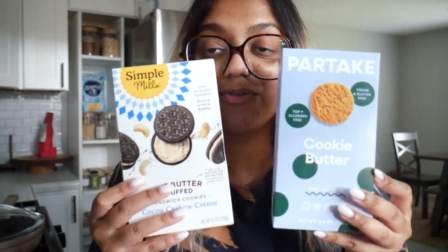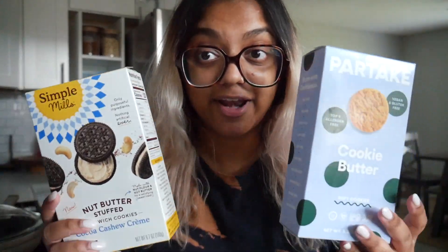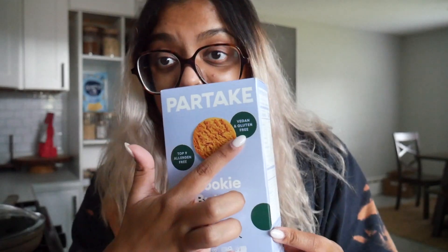It's actually two items, and it's so funny that they're both in the house at the same time. I've tried them already so I'll give a quick taste test recap. Starting with this one — it's from Partake. I've seen this brand all over the place because it has a lot of allergen-friendly stuff going on, which is really cool and makes it super accessible especially for vegans. It even says vegan right on the box. These are the Cookie Butter Soft Cookies — I love soft cookies.